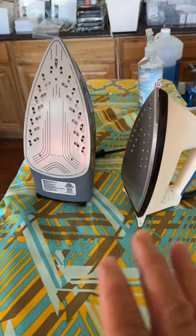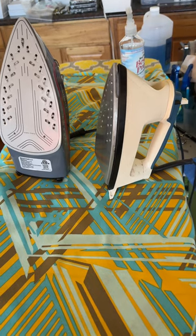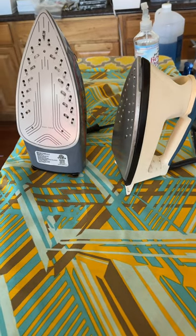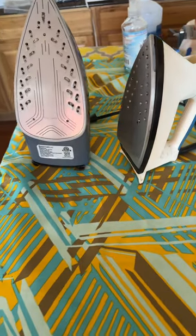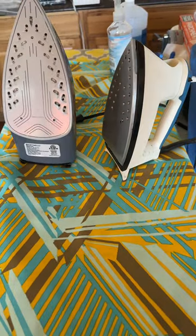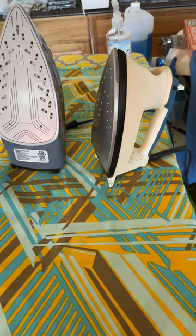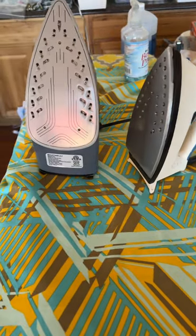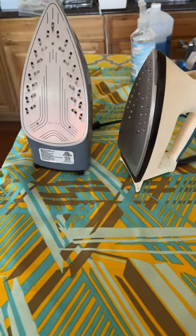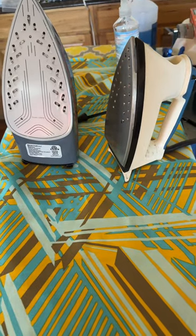The Bartonelli does have an auto shutoff, so when I'm actually applying the DTF I always try to lightly touch the iron and just get a sense of how hot it is. Both of these irons get super, uber hot. From what I've gathered doing a little more investigation, iron elements do eventually go out.